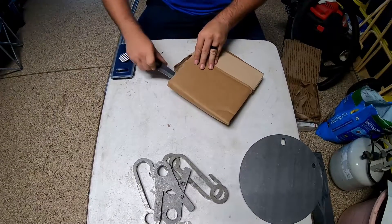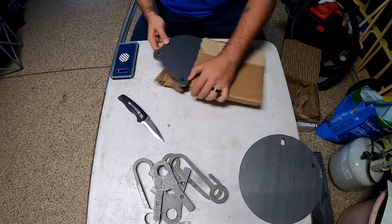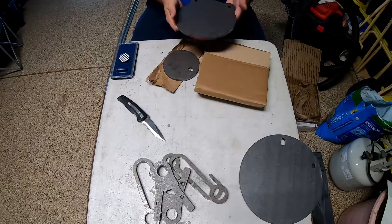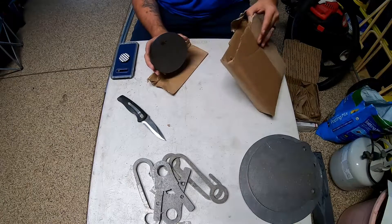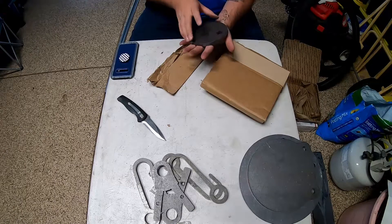Oh, it's more AR-500 steel! We've got another 8-inch gong, and a 4-inch and 6-inch. How big do you guys think that is? I'm going to take a wild guess and say six.